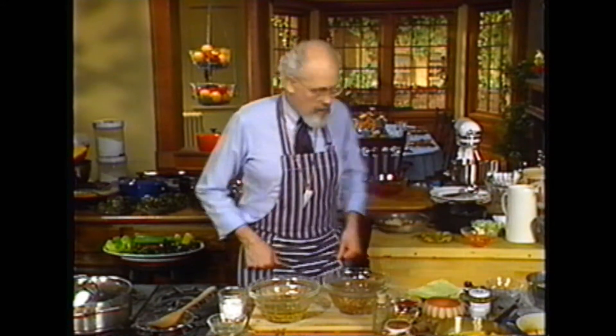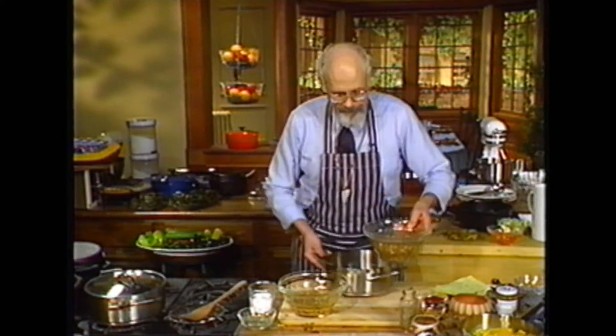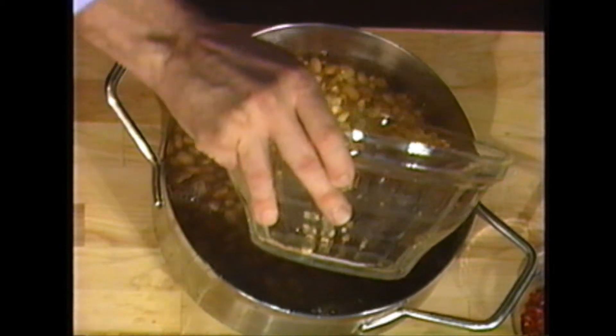The beans and the chicos are soaked overnight. Now, into a kettle. Got to figure out which kettle to put these in. Throw them into a kettle with enough water to cover. I've got a little too much — that's all right, we'll just take care of it.